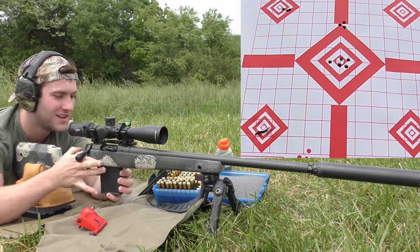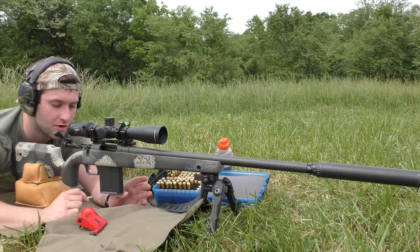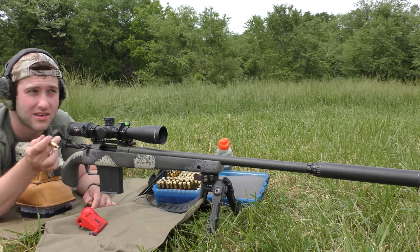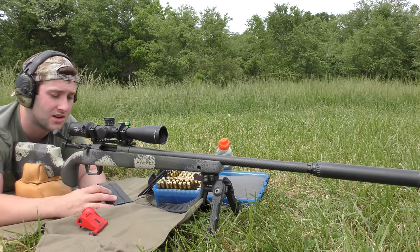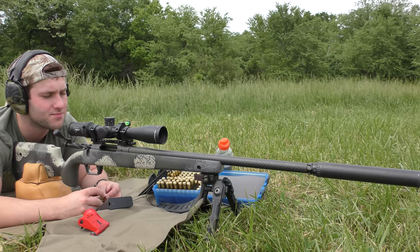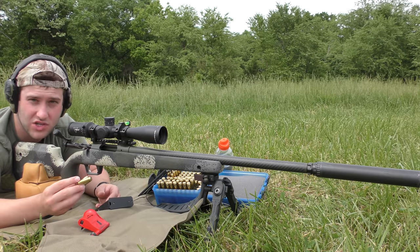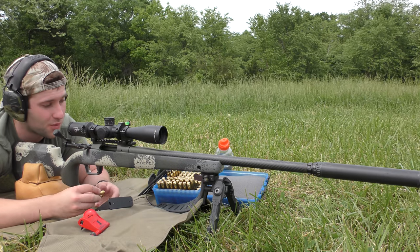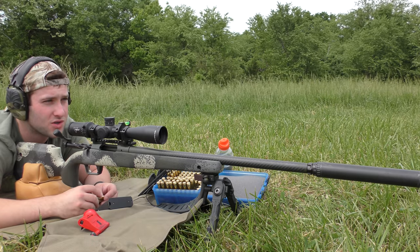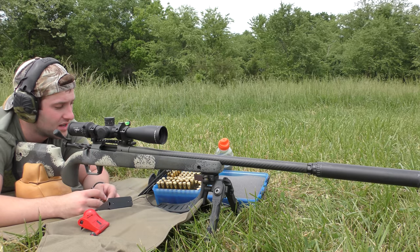It just blows my mind — you change 10 thousandths in your seating depth, that's all you do. Same powder charge, same brass, same powder, same bullet, everything. You seat that sucker a little bit deeper and your accuracy completely changes. A lot of people will do shorter increments than that, but you can burn through components really fast and consequently burn out barrels very fast. We're only doing three-shot groups — some people want five-shot groups, but components are kind of hard to get right now. Two groups in a row are showing much more promise than everything else I've shot so far.